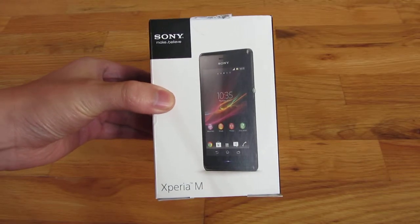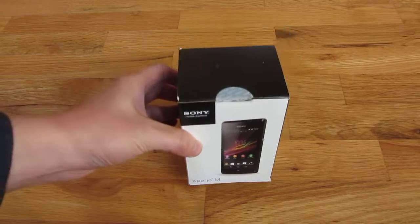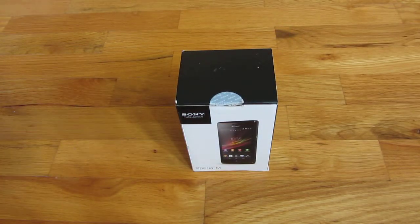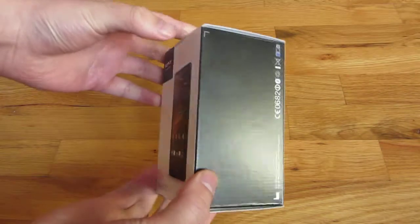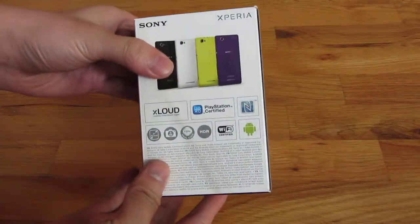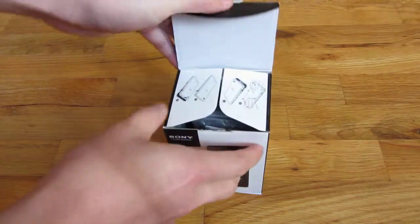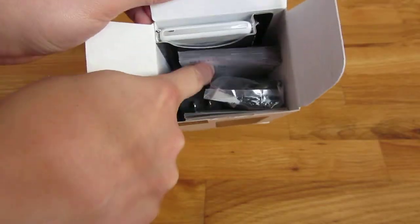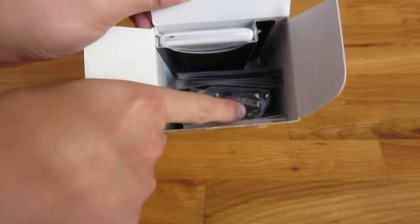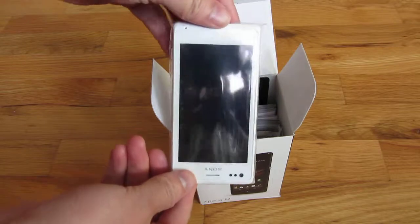I wanted to do an unboxing of the Sony Xperia M, which is the smaller version of the L and has basically less RAM. I'm going to go ahead and open this — let me go around the box. It's actually a very small box, about five inches tall. Go ahead and open this — you can see inside the box, this is the phone, and then a bunch of manuals.